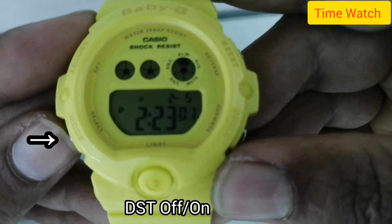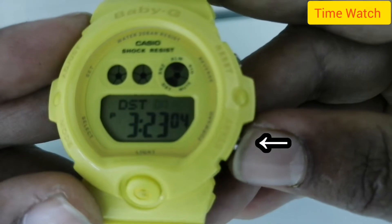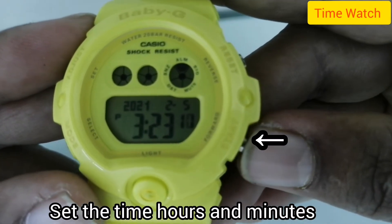Now we are in the seconds position. Set seconds to 00. DST is off — that's daylight saving time, which is a one-hour difference. Next, set the time: hours and minutes.